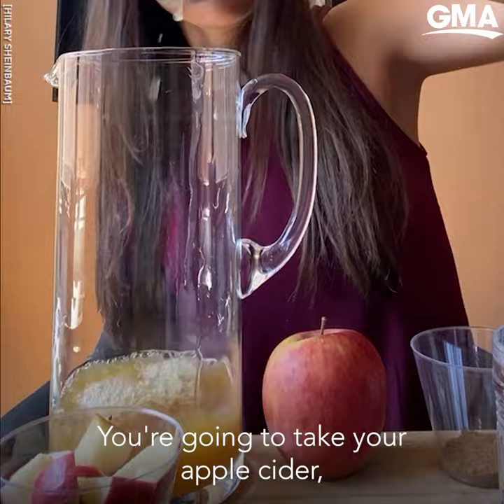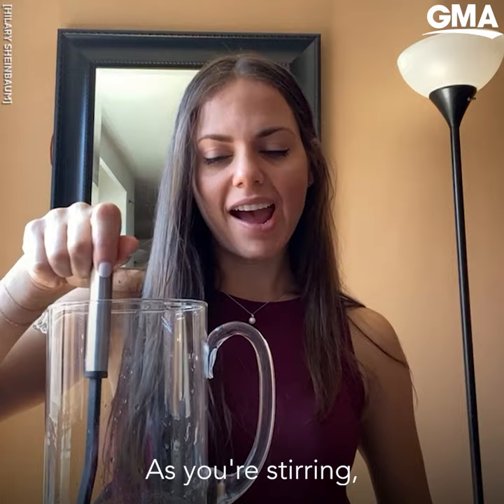You're gonna take your apple cider, white grape juice, your ginger ale, and apple pie spice.